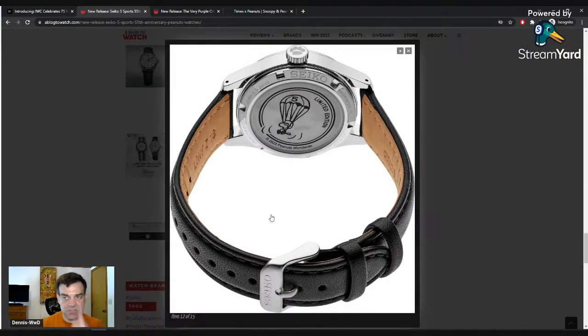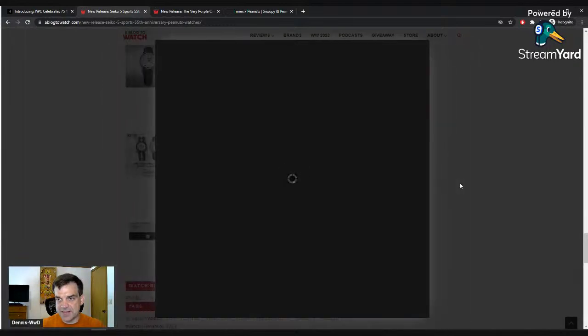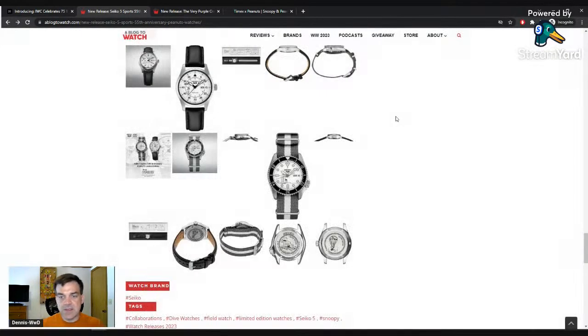This is the back of the field watch — you've got Woodstock as a little paratrooper, with his helmet on and a 'five' on the parachute because it's the Seiko Five. The back of the dive watch shows Snoopy on a surfboard — it comes on a NATO so normally you can't see it easily. I'm glad it is water resistant to 10 bar though, because it would be weird to surf in a 3-bar watch.